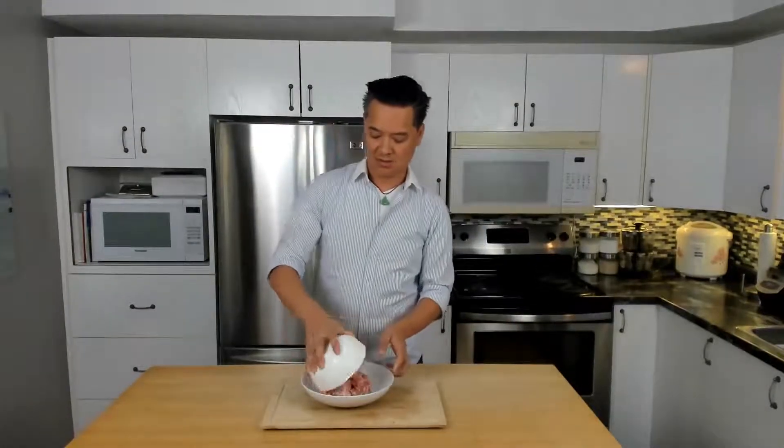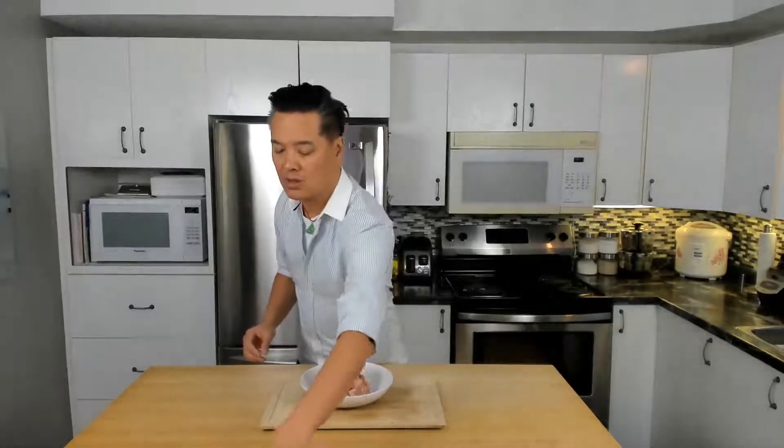Today I'll be teaching you how to make wonton. What we're gonna need is 600 grams of slightly fat ground pork and 200 grams of ground shrimp. You'll also need half a tablespoon of sugar, half a tablespoon of MSG, one eighth of a teaspoon of salt, and one eighth teaspoon of black pepper.